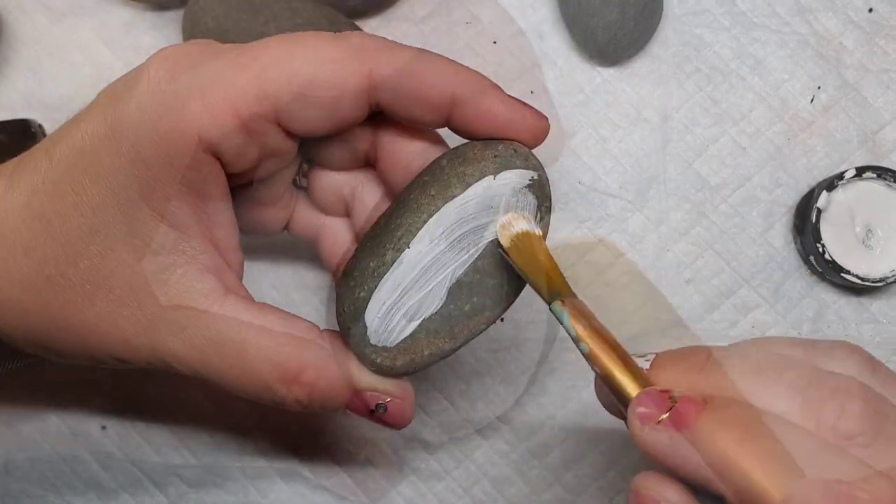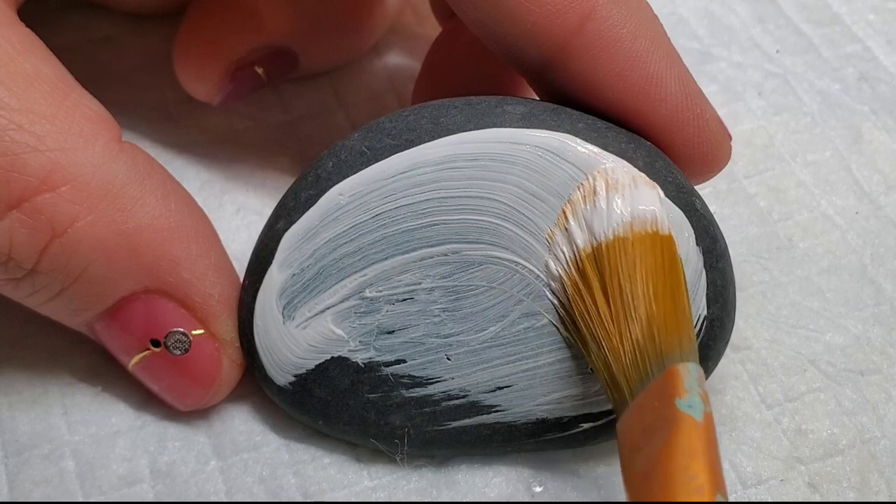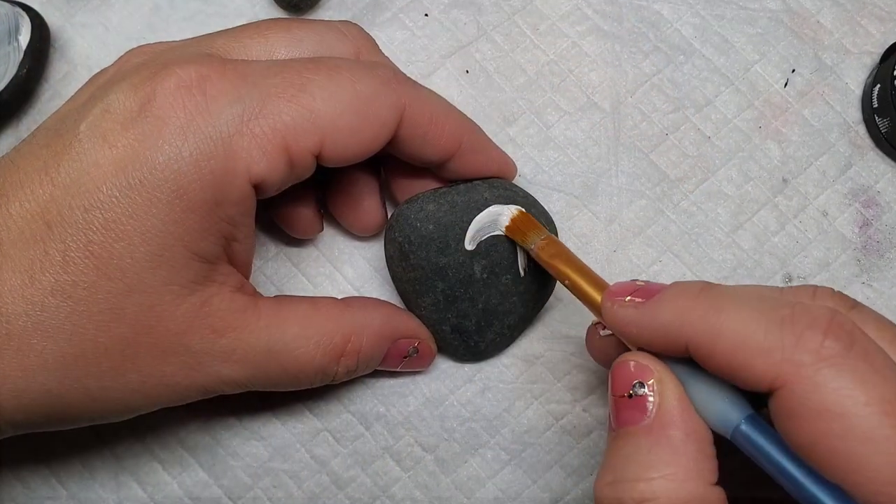I'm going to start out by base coating with Liquitex Gesso so that it helps with the smoothness of the rocks and gives the paint some grip. It also helps make the base coat nice and vibrant.